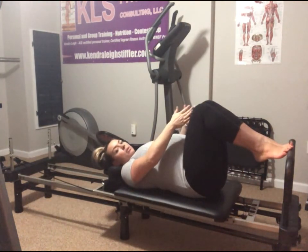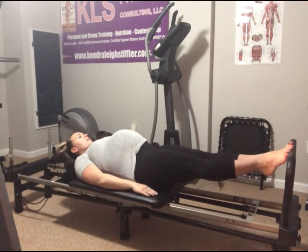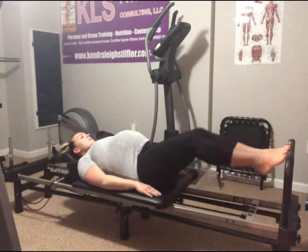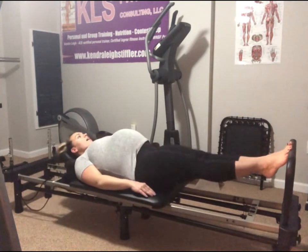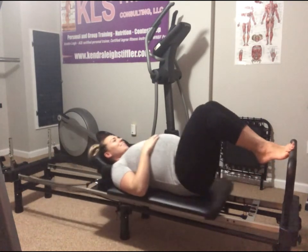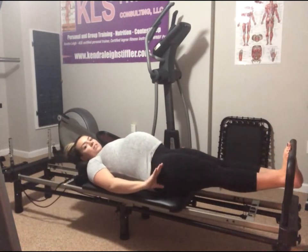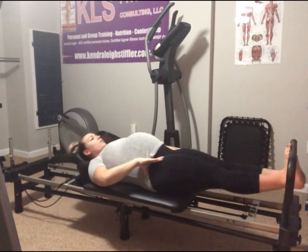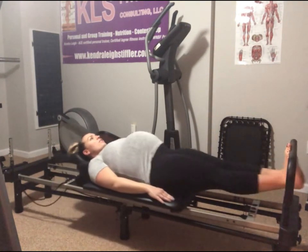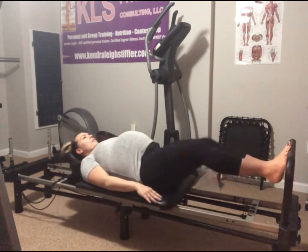We're going to start with toes on the foot bar. Lift the heels nice and high, legs are parallel, inner thighs squeezing nice and tight together, reach your shoulders down. Inhale, send the carriage back, exhale to pull it in — we've got eight. We'll see if the baby likes this. Hold it at the back, drop the heels on the foot bar and lift. Drop and lift for eight — hug those toes.